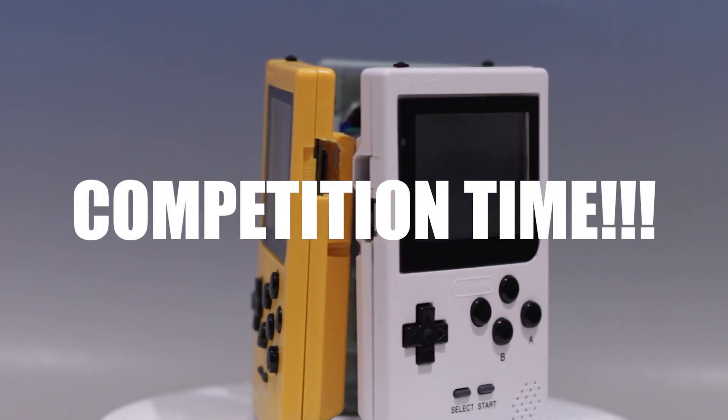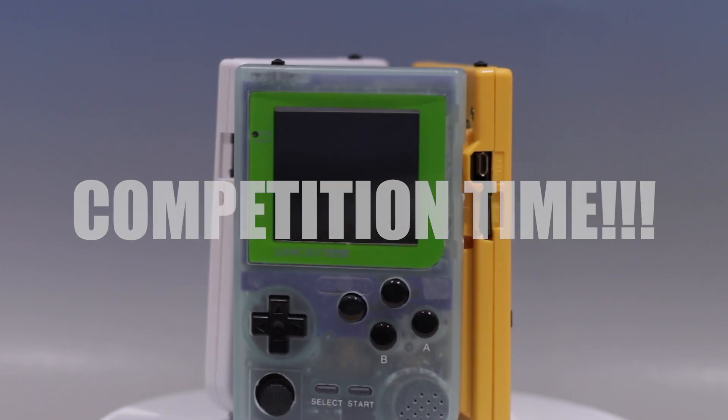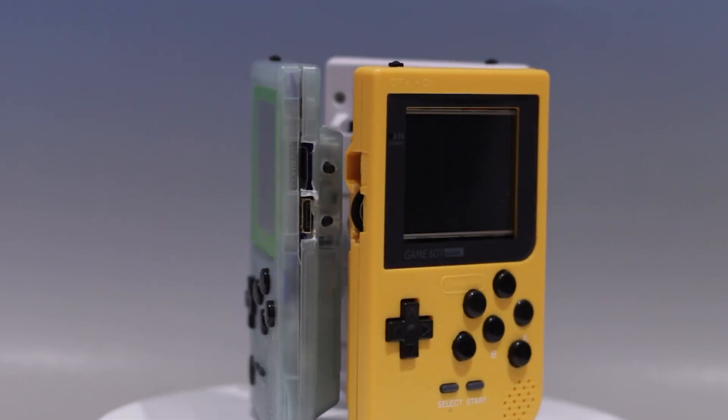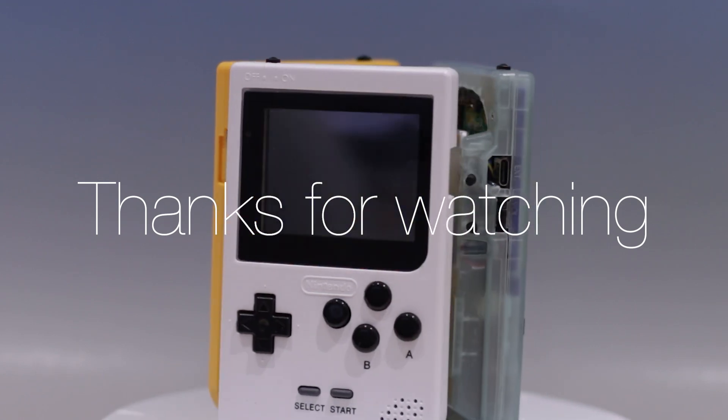For the competition, all you have to do to enter is write a comment about what game you look forward to in 2025. I hope you enjoyed watching this video, and I hope you consider subscribing to my channel. Cheers!